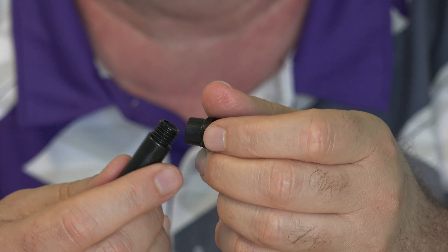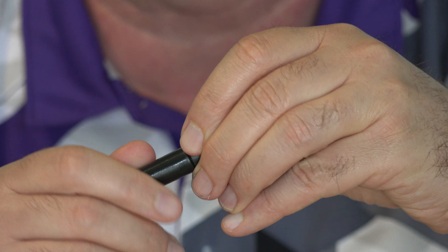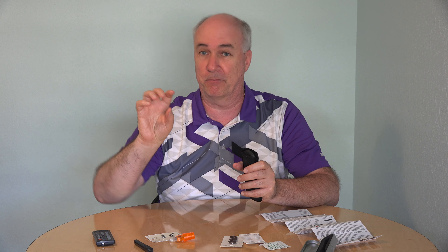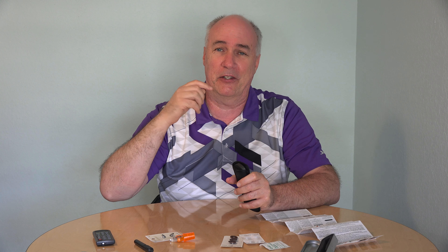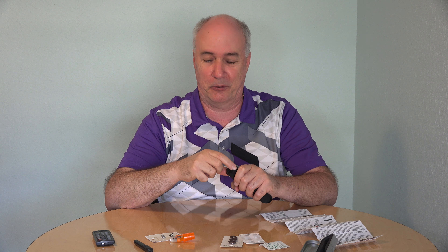You probably don't want to dump it all out because you have to apply this in thin layers and cure each layer before putting another one on. You also want to work with clean but slightly roughened surfaces, because that gives the material more little grooves and indentations to hold on to — similar to what a dentist does when preparing a tooth for a filling.